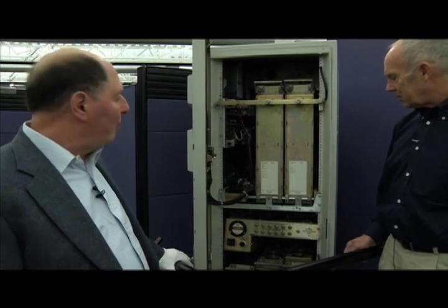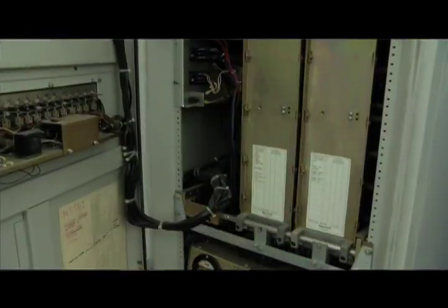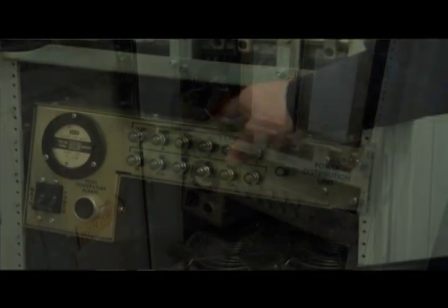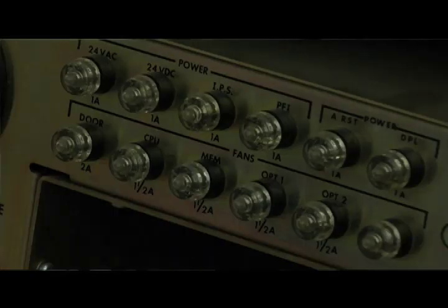This is the inside of a typical ruggedized computer of its day. Inside here we have power distribution, fans, and cabinets that contain the electronics. What's interesting is the size of the power supply — these computers of 40 years ago took a huge amount of power.